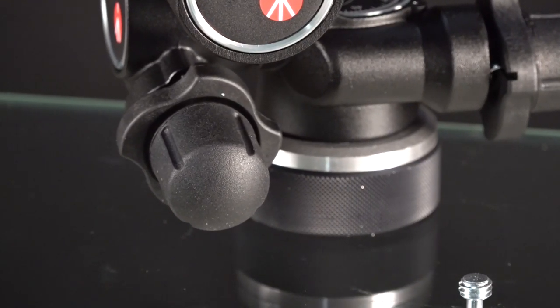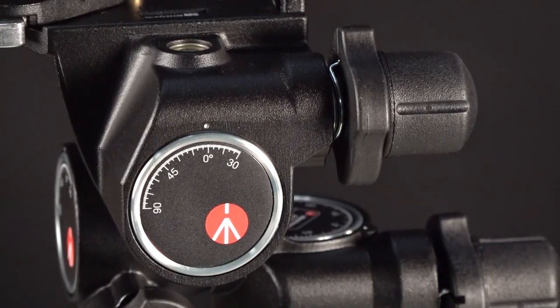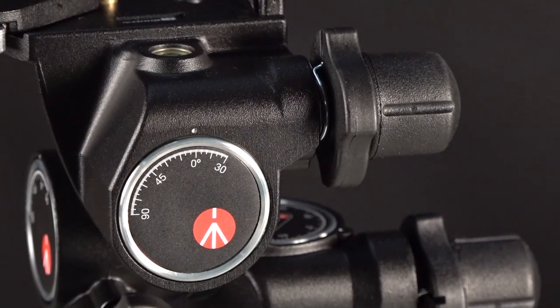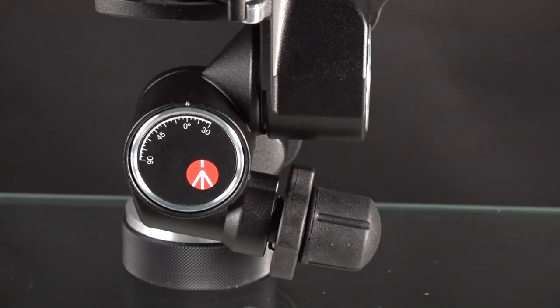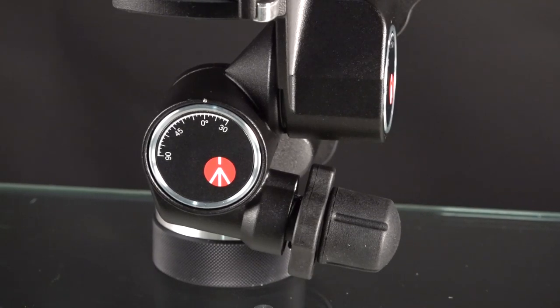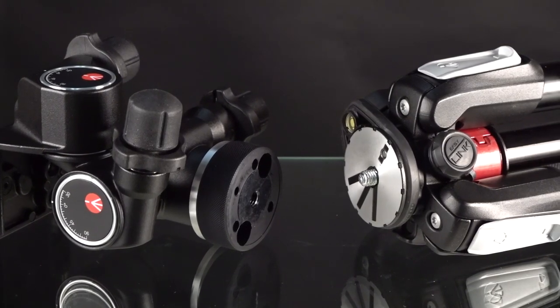Looking up close at the controls — they're rubber, they're knurled, and the larger wave-shaped control ring feels like metal. The degrees are clearly marked here. For those of you who do very precise stitching of photos, if you're a landscape or architectural photographer, you'll be able to control photo by photo as you stitch together huge panoramics and interior shots.